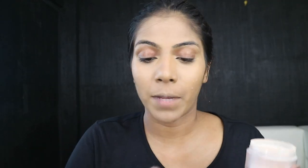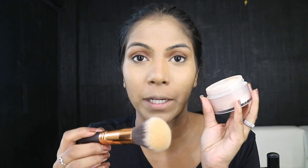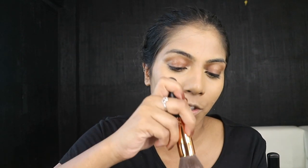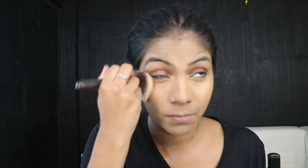I'm going to set my face and under eye using the Too Faced Peach Perfect Powder, and with that I'm using the 106 Powder Brush. I really like this brush as well — the 106 Powder Brush. Really, really nice. Very soft and it applies powder very smoothly on the skin.